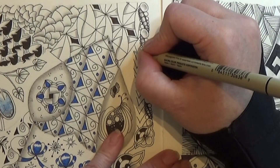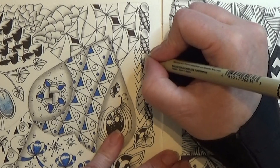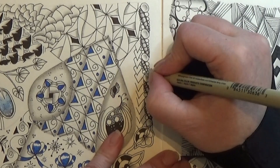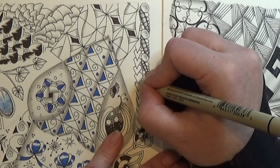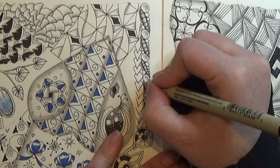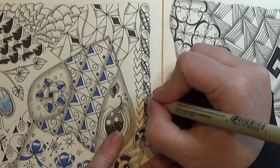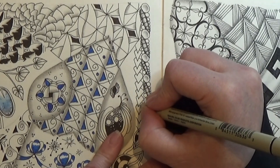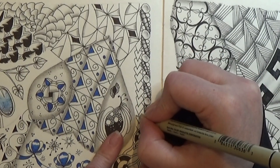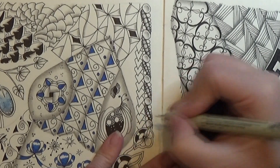Then you are going to close in the sides. This is some kind of a tiny bow. And again you are going under. Like that.